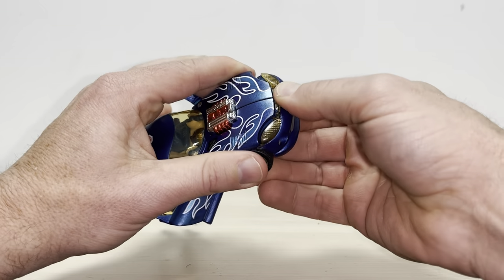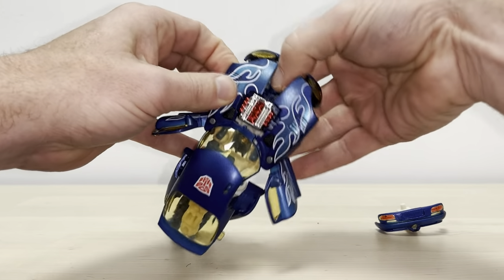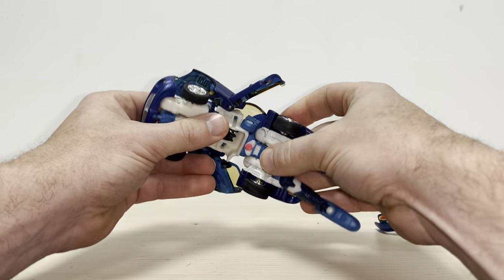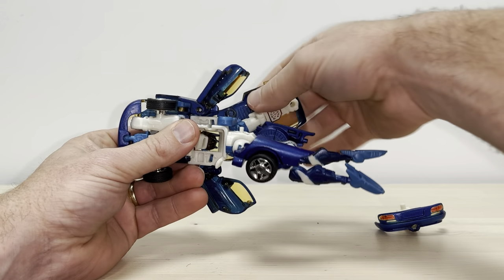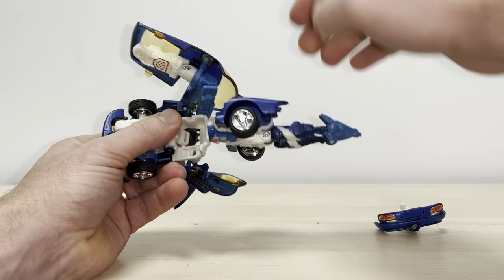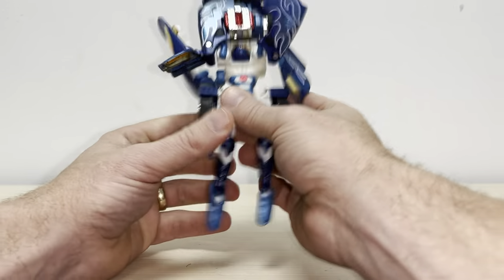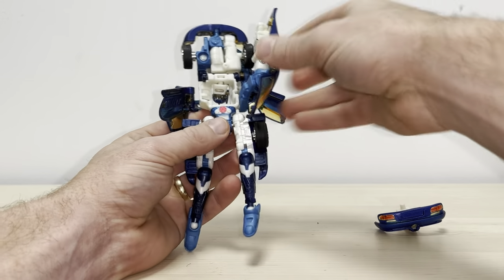Let's separate the front bumper as well — just bring this down, untab there, there we go. This now means we can bring this all out. You'll see what I mean about it now being a bit of a shell former. What we need to do is rotate the waist 180 degrees. Once you've got it halfway through, take the one arm, bring this around and up, and then continue turning the waist all the way around.